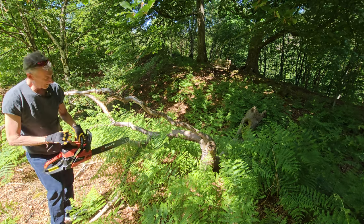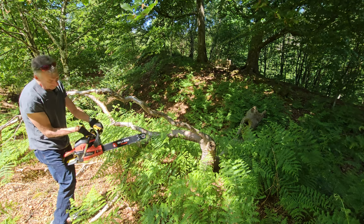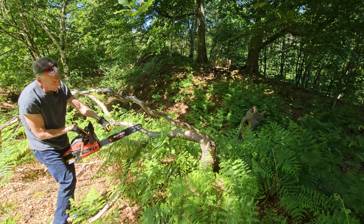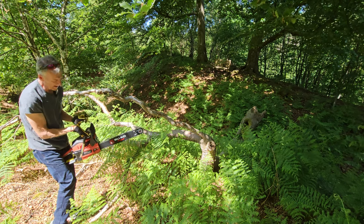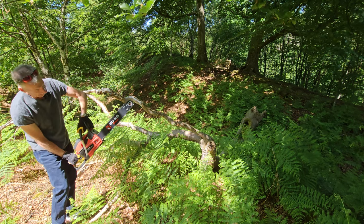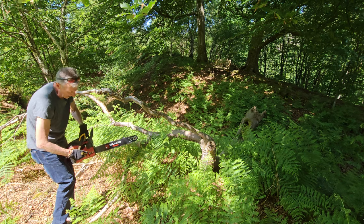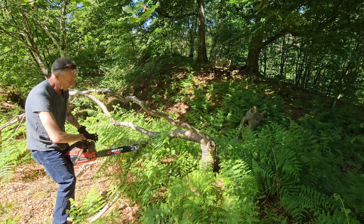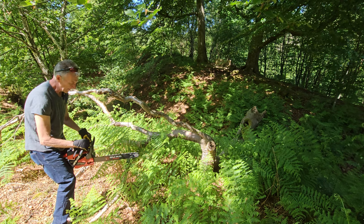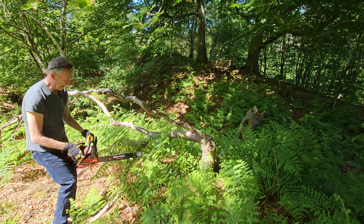Just before I use it - if you've never had a chainsaw before and you're a bit concerned - this is a safety guard here. With it back like that the brake isn't on the chain. However if you get a kickback and the saw comes up, that's going to engage and that's the brake on the drive. To use it make sure it's pulled back, and if you have an accident it clicks forward and it brakes.